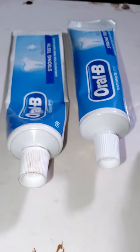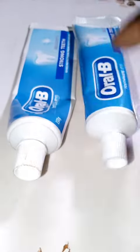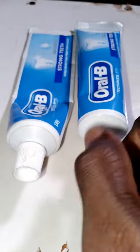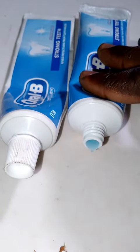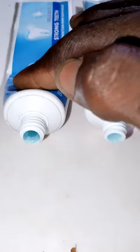There is something I noticed about this toothpaste brand called Orabi. This is the one I've been using and this is the new one I just got. I noticed that this new one is kind of watery and lighter in color. Take a look — it's watery and lighter in color. This is the old one; look at it, it's kind of thicker.